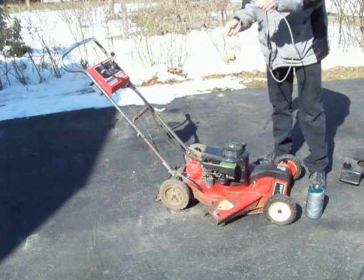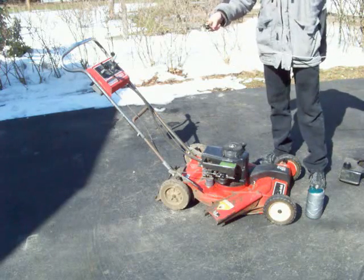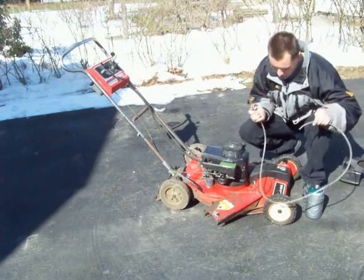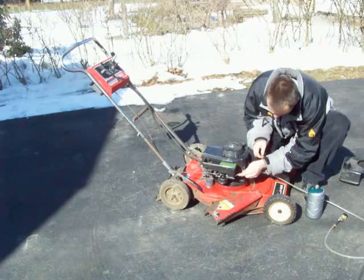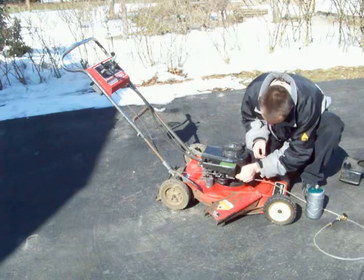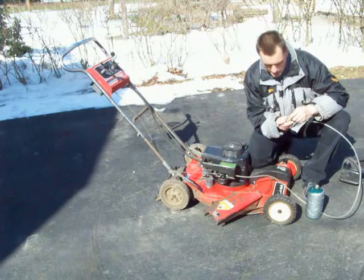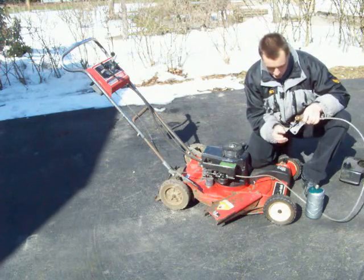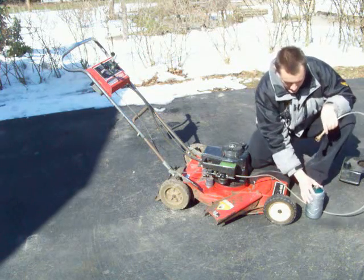This is my propane carburetor, which is nothing more than a modified torch. I took the tube off that mixes the flame. I drilled out the orifice, punched out the screen by the orifice. Took the bottom piece off here, punched out the filter screen on that, so now it runs wide open because I wasn't getting enough gas.